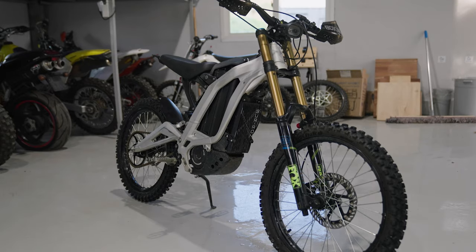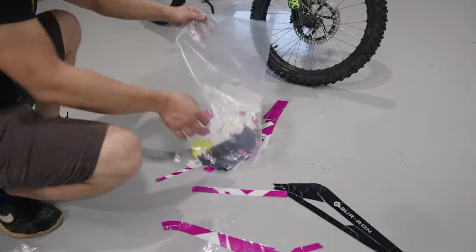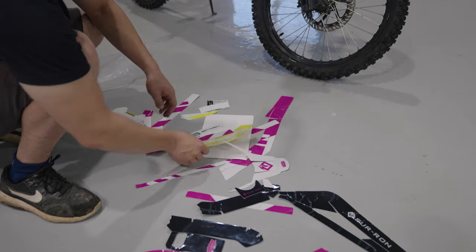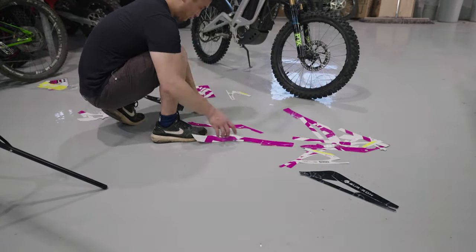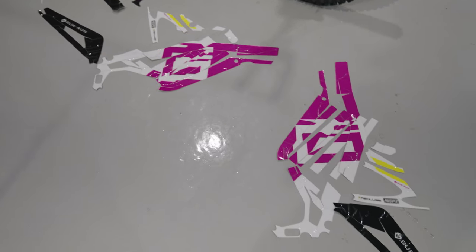I'm gonna be using the decals that I bought from Kung Fu Graphics from AliExpress. Their customer service was really good. They let me change the colors and whatever letters I wanted to put in. And just by looking at them, the thickness is pretty good and the quality is very nice.